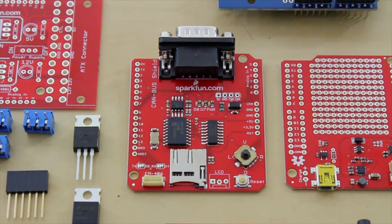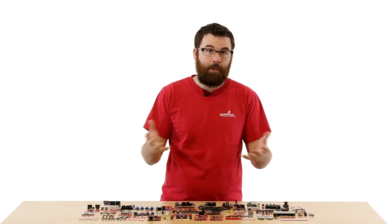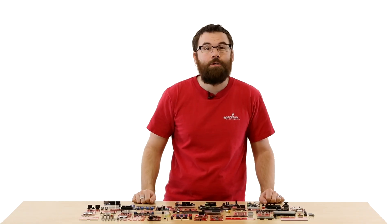This is the CAN bus shield. The CAN bus shield allows your Arduino to talk to any system which uses the CAN bus protocol. It has a DB9 connector which you can connect into an OBD2 connector. It's got an EM406 header for connecting a GPS, a microSD card socket, and even a nice little four-way connector. So if you're looking to talk to CAN bus, check out the CAN bus shield.